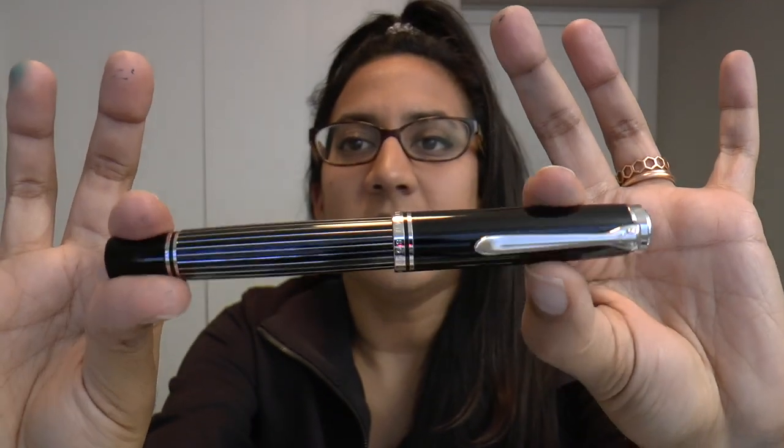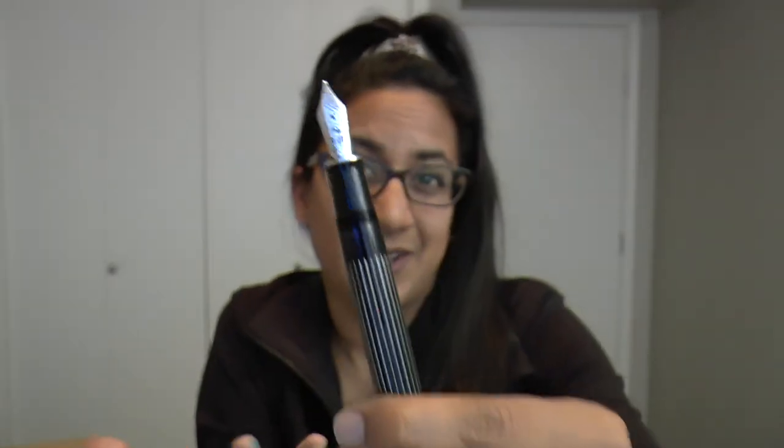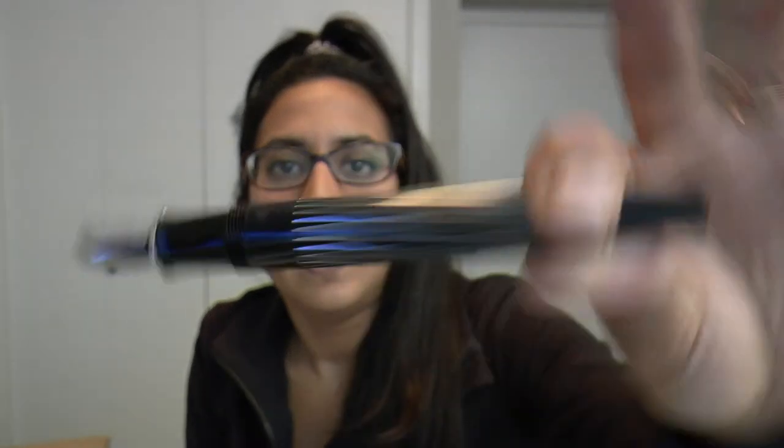I actually really like it and I'm sort of thinking I want to keep it. It is solid, it is a piston filler, and it does have an ink window. The ink window is a bit blacked out right now because it's got ink in it. The M800 is just so nice — really well balanced. Because it has small stripes of brass in the barrel, it adds a little bit of weight, just a little robustness — a substantial feeling, but not too much.